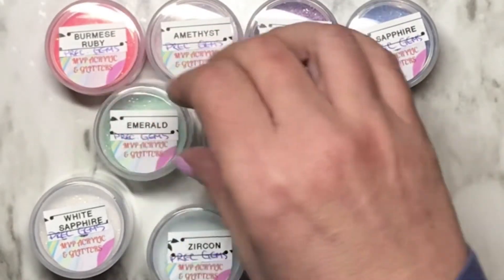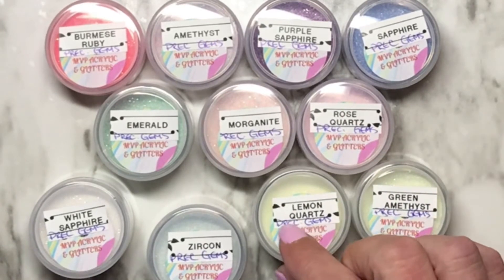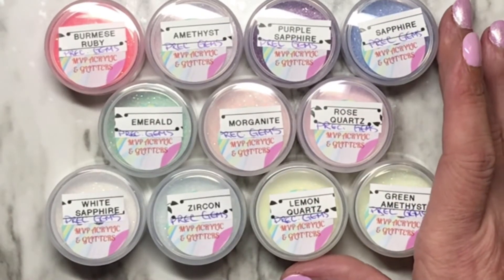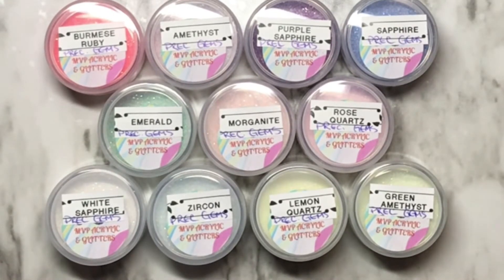Her website is MVP Nail Designs. Her name is Gigi, she's a sweetheart — go check her out please because she's amazing. These can be used as dips, and they're great for 3D acrylic as well as regular acrylic dip powder. Very, very versatile.